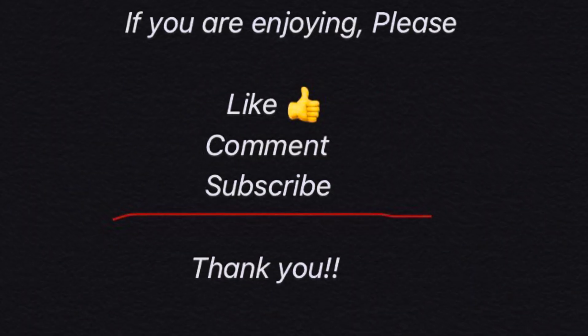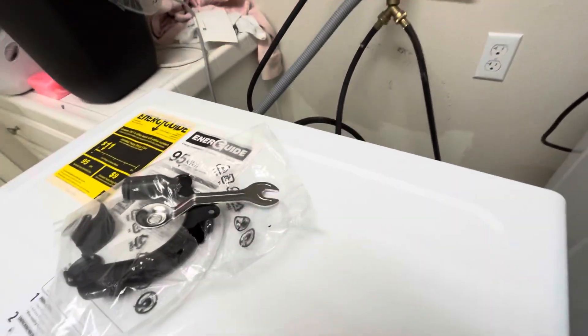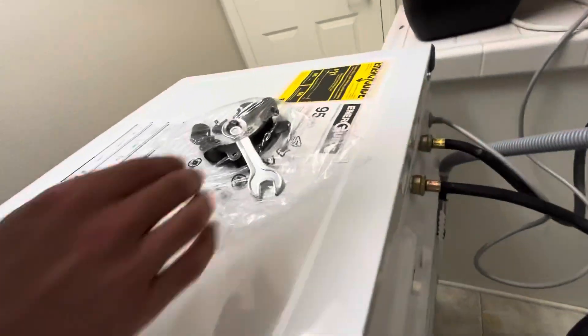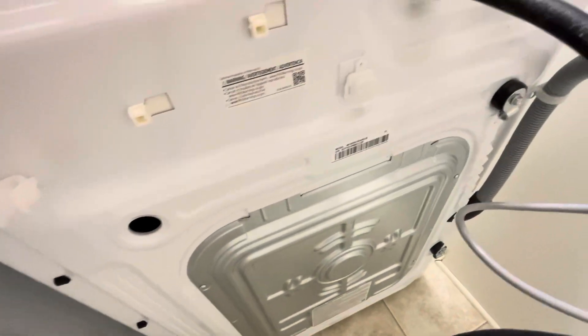So this is the tool in the bag. What you're looking for is around the back — we already took one out that was here, but I'll show you the next one, which is over here.